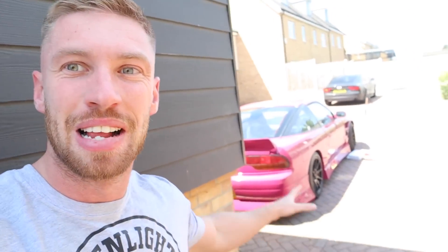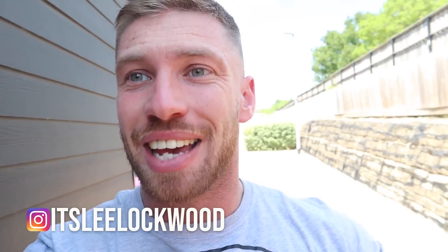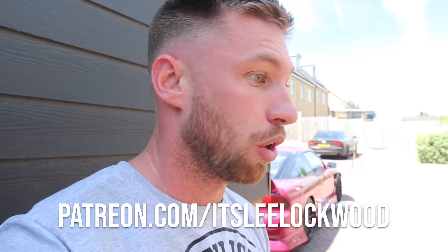Good morning everybody, we're coming here because it's incredibly bright so the S13 is just peaking there. I'm so excited for today — I've been waiting for this video, been waiting for this day for so long. Today we're doing one of the five sick mods for the S13, and one of the five mods we need before we can go bigger horsepower.